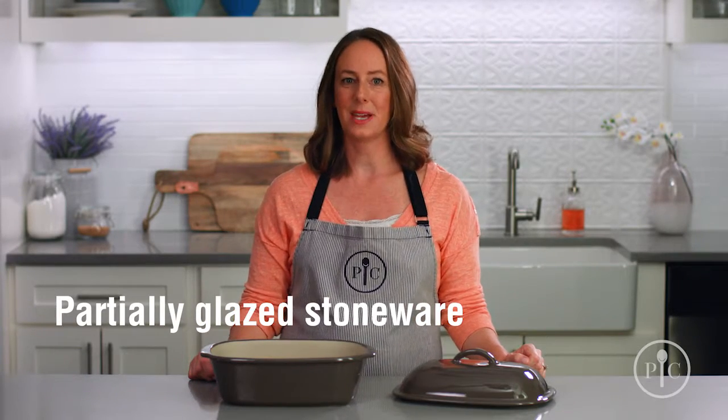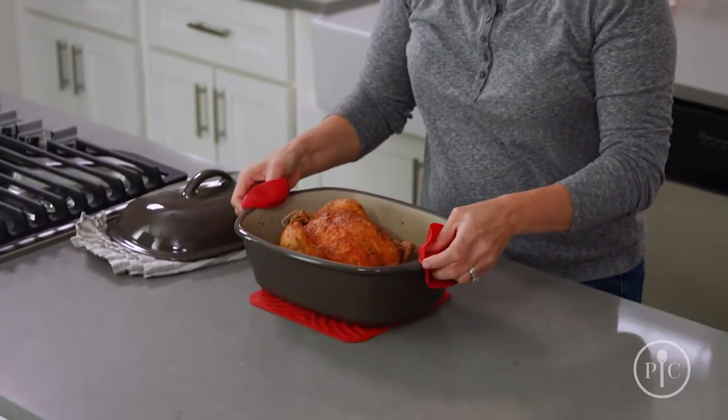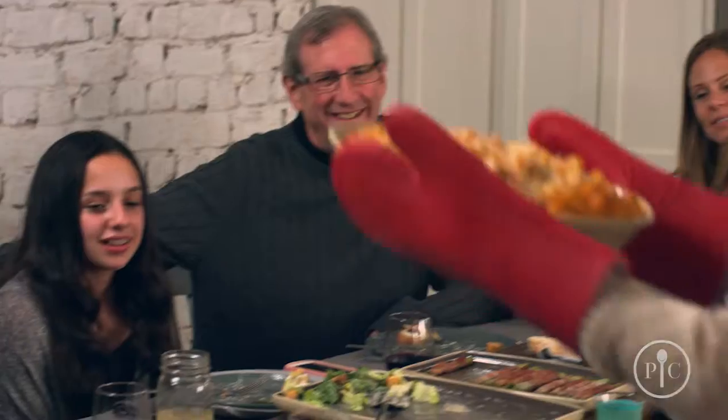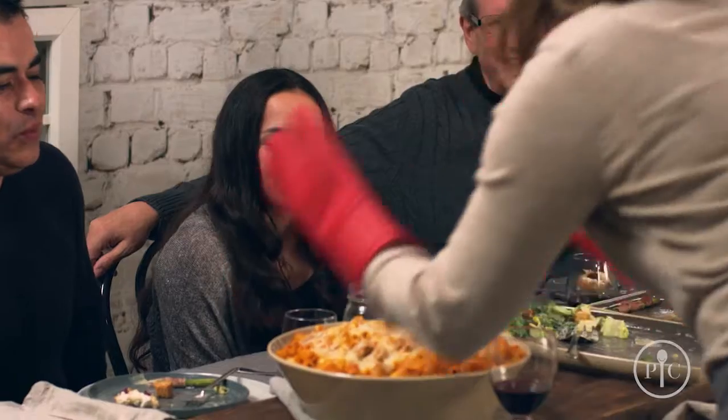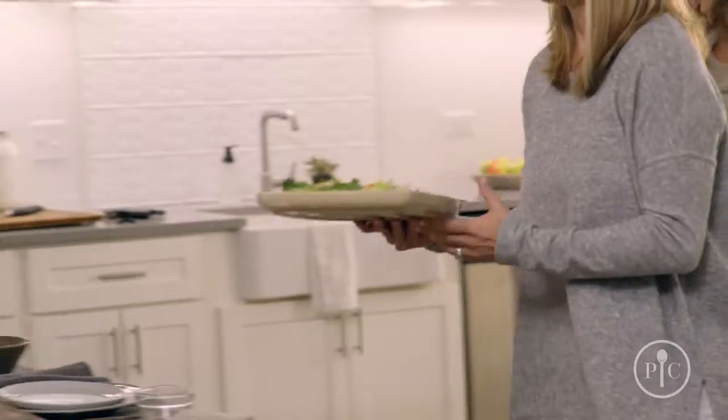Partially glazed stoneware is a great way to take meals right from the oven or microwave to the table — no extra dishes. And our entertaining stoneware makes it a breeze to go from oven to table to dishwasher, and since there aren't any unglazed surfaces, they don't need to be seasoned.